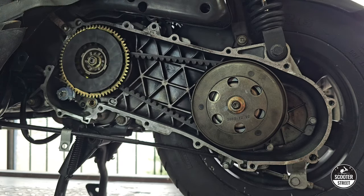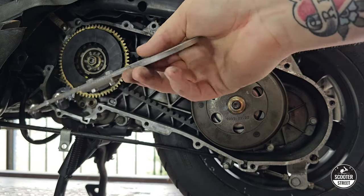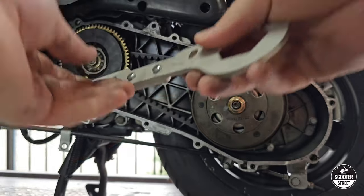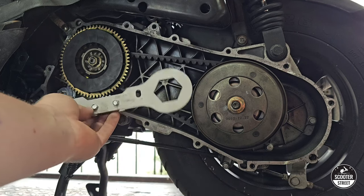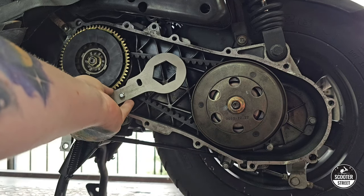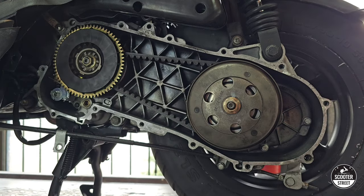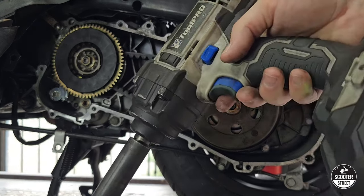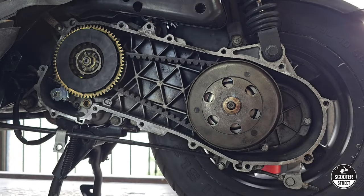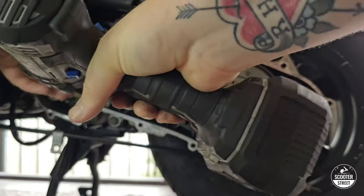There are a couple of ways to get these nuts off. We do sell a transmission tool if you don't have an impact driver — these teeth are designed to lock into the teeth of the outer pulley to stop it from moving. The best option, and what I'd recommend, is an impact driver. A lot of brands have relatively cheap, pretty powerful impact drivers nowadays. One of those and a 15mm socket will make your life a lot easier, which is obviously what we use in the shop.